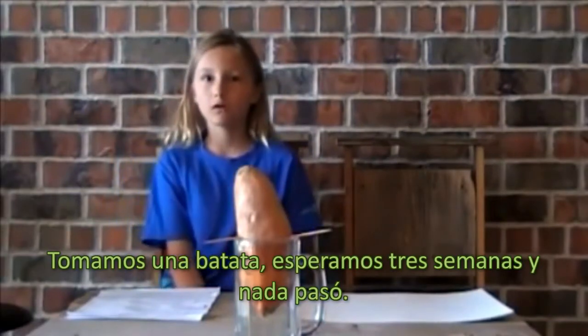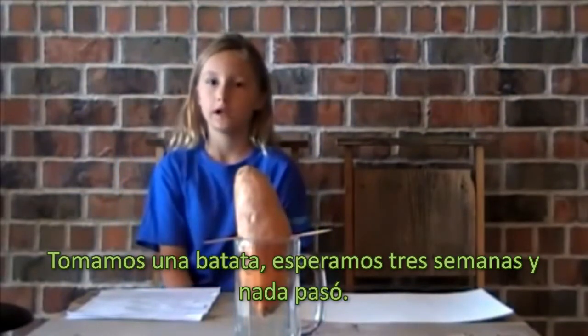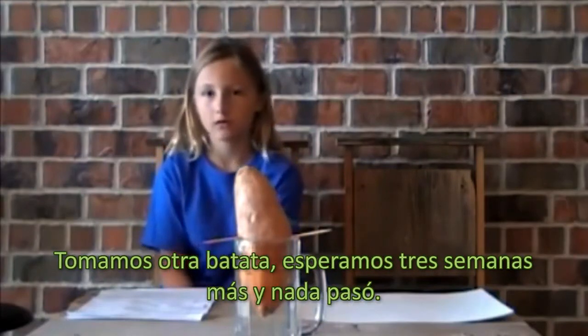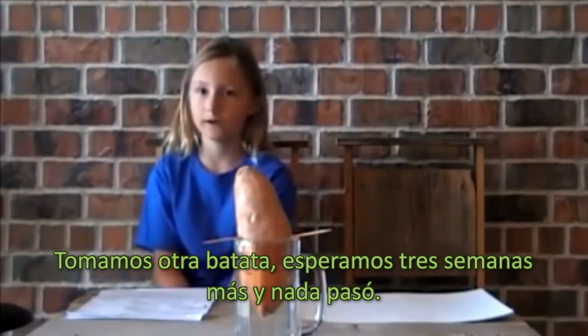We took a sweet potato and waited for three weeks. Nothing happened. We took another potato and waited for three more weeks. Nothing happened.